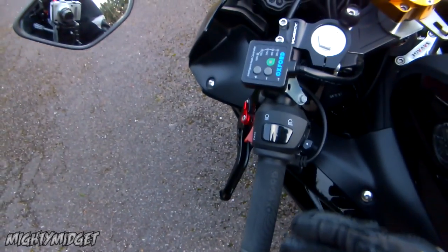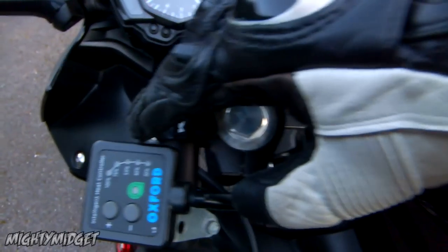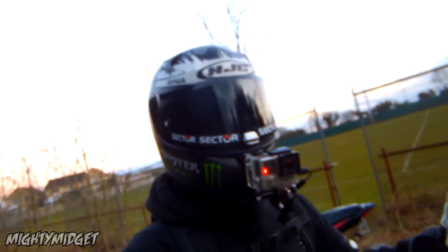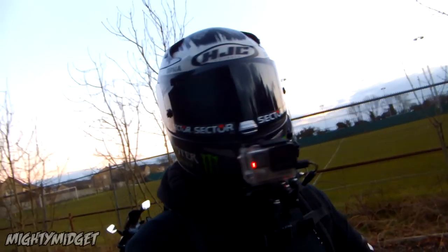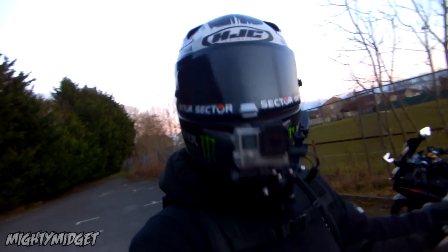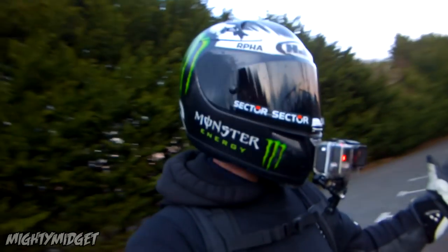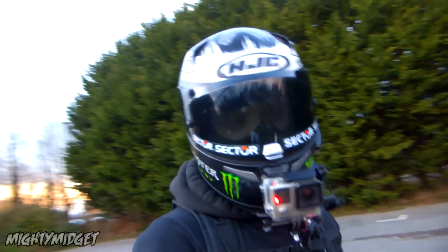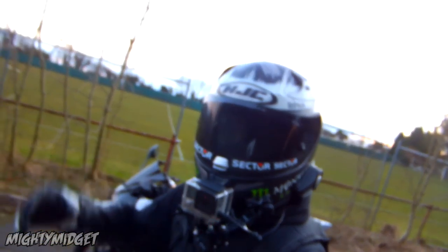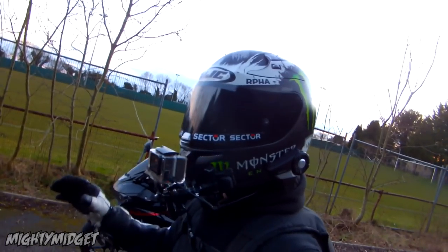Also: heated grips. I can't live without them, I love them to bits. The ones I have are really good because you have 30%, 40%, 50%, 75%, and 100% — so it's not like on/off where you'd burn your hands or nothing at all. You can get the right setting for what you want. I normally bang it on about 50%. If it's really cold, 75% or 100% will just burn your hands — it's too hot.